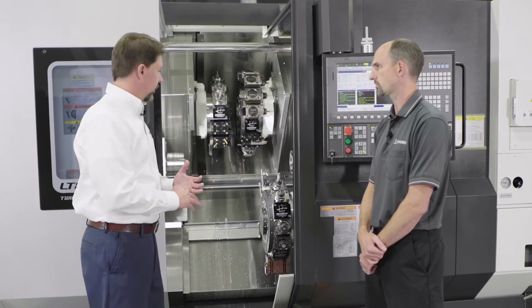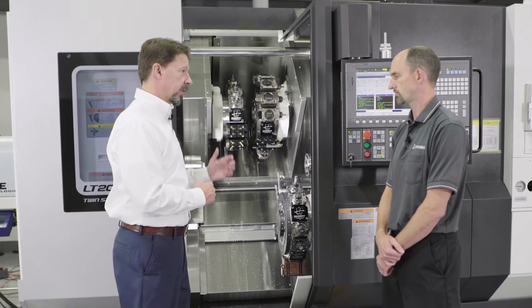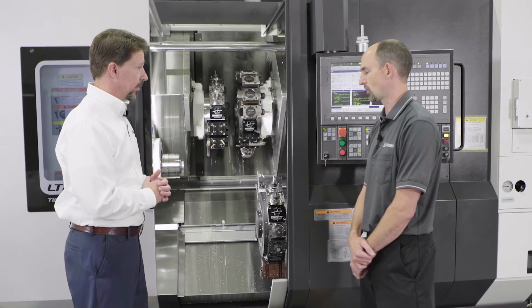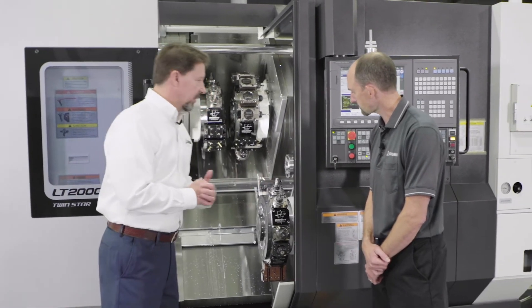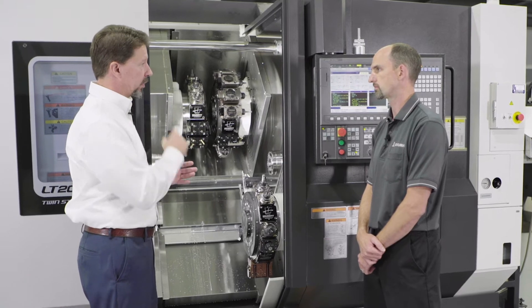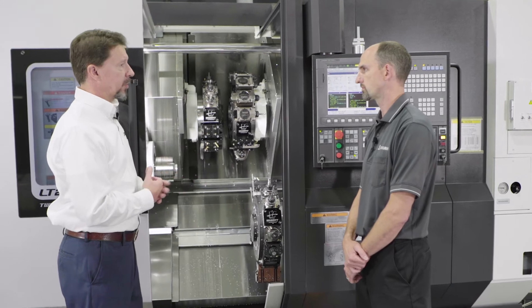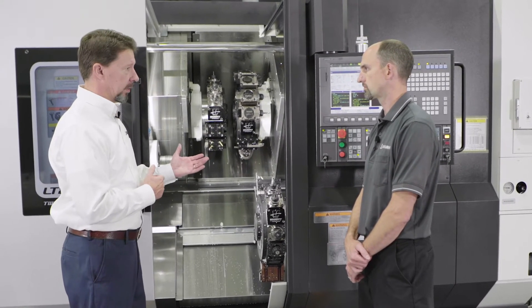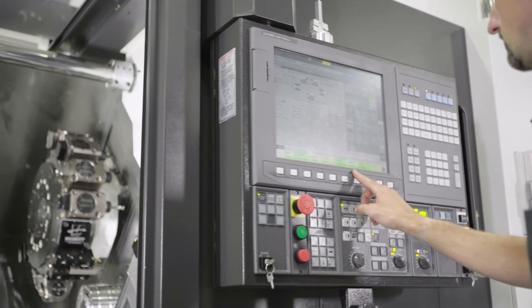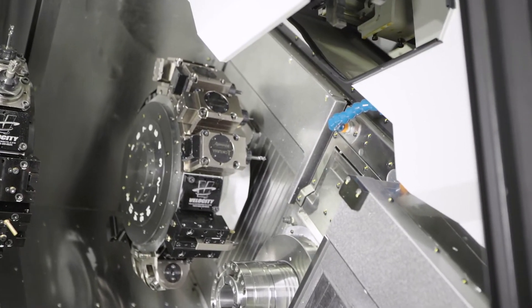You touched on live tooling and the Y axis — we've got X, Y, and Z axis available on all three turrets now. That's correct. So with a live tool, the Y axis is beneficial because we can pocket, we can do squares, side slots, things of that nature. But it also gives us a benefit from a turning aspect. We utilize off-center turning and we can load the turret full of tool holders that have multiple tools on it, offset the Y axis and be able to get multiple inserts into one tool station, giving us more tools.